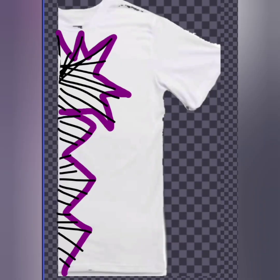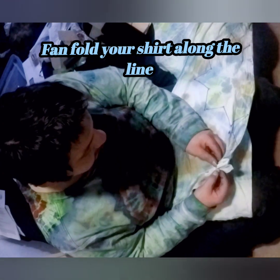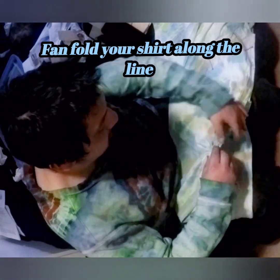This is a mirror-folded shirt. With the mirror fold, it separates the front of the shirt and the back. Right now you can see I am fan-folding on the mirror-folded shirt along the washable marker line that I had just drawn.